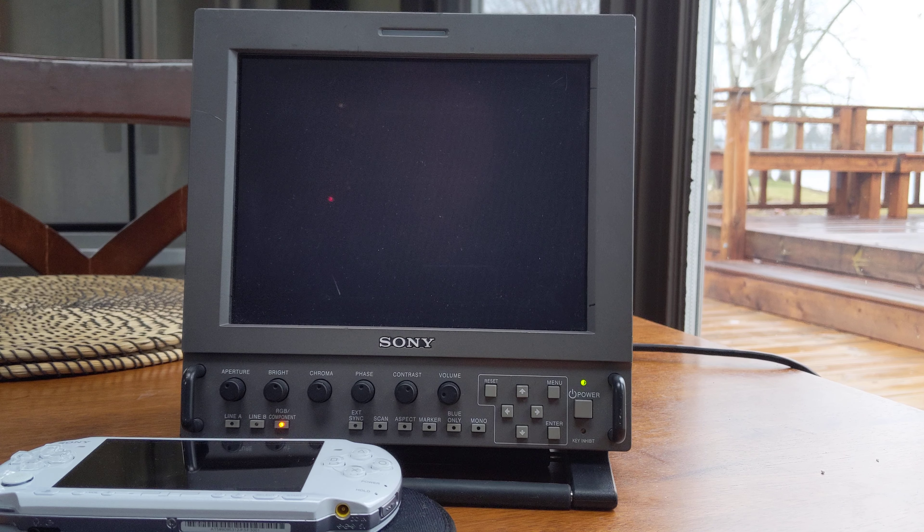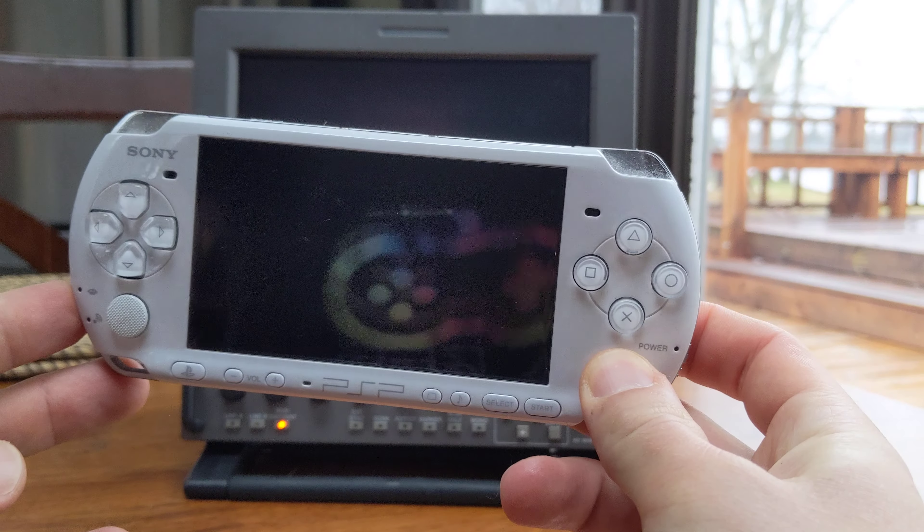So I'll just get right to the point here and I will sort of just go over the PSP. I recently acquired a newer version of a PSP.